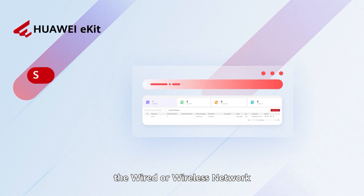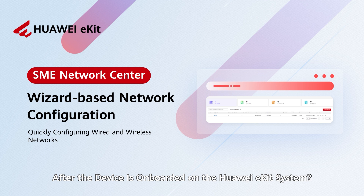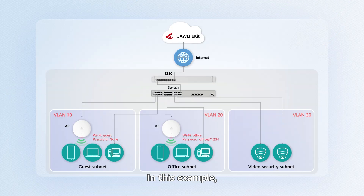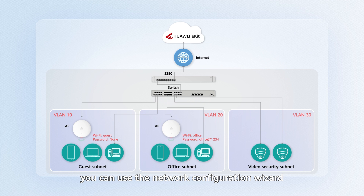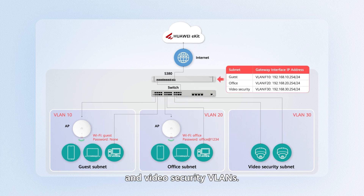How can I quickly configure the wired or wireless network after the device is onboarded on the Huawei eKit system? In this example, if you need to use the S380 as the gateway, you can use the Network Configuration Wizard of Huawei SME Network Center to quickly configure the guest, office, and video security VLANs. Here, we use the guest subnet as an example.